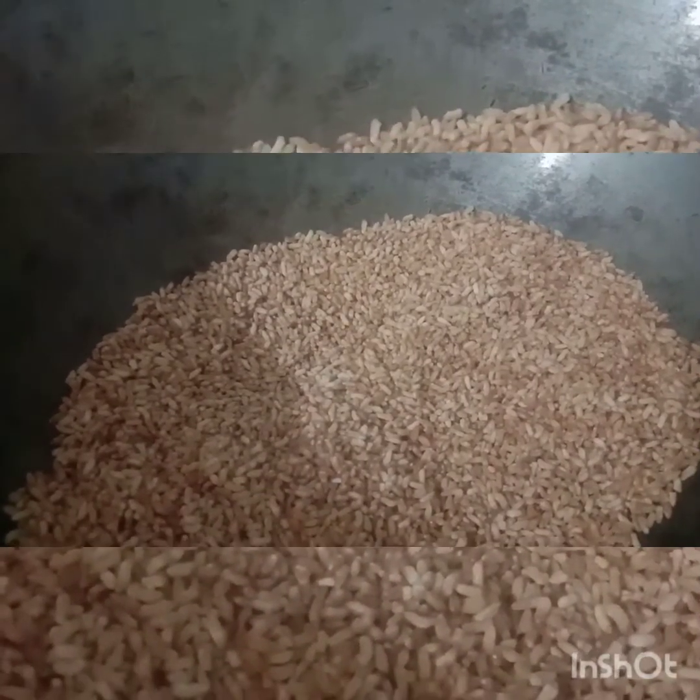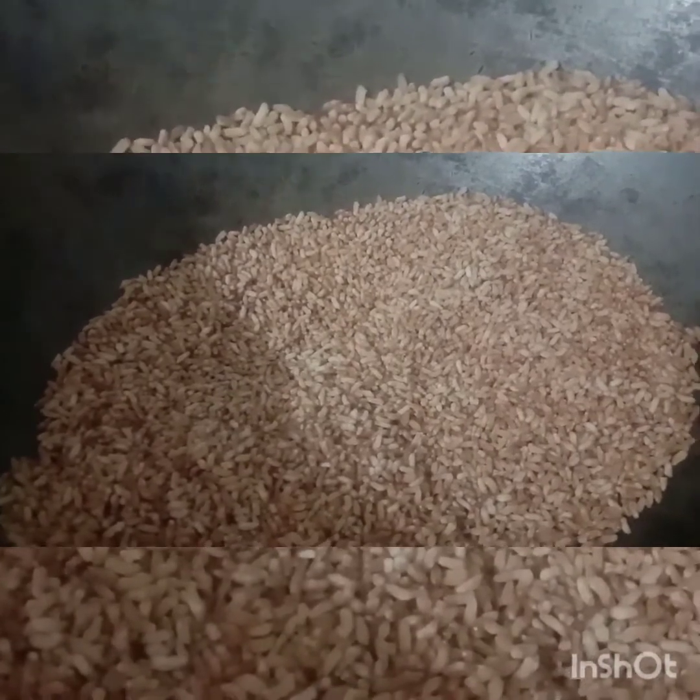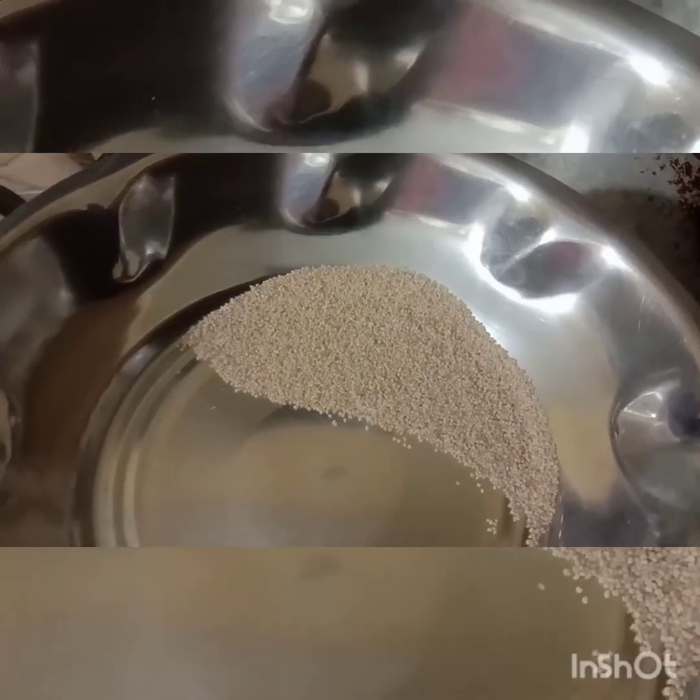The meat is done. We'll use the rice. Now we're going to make the rice. We'll mix the rice and mix it up. We will add half the rice.